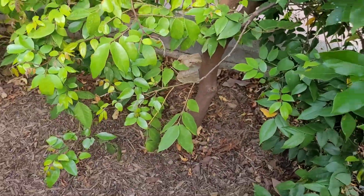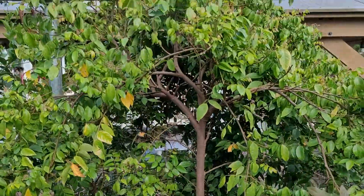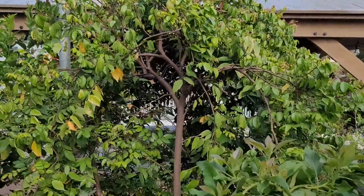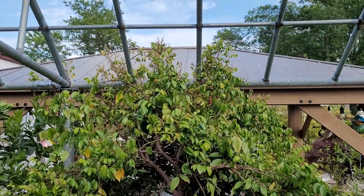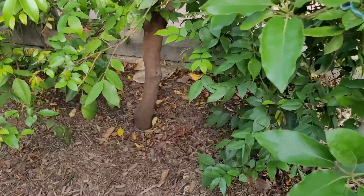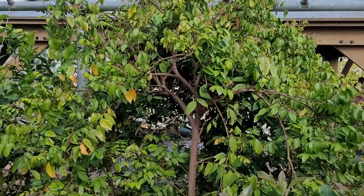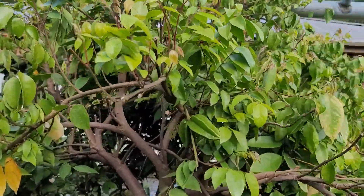Of course I'm in zone 7a, so I do have to cover this tree up every year — about three to four months in the winter. The tree is now like seven feet tall. We planted it like maybe five years ago.